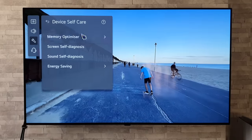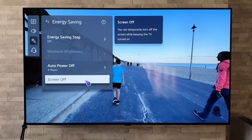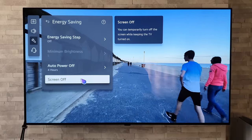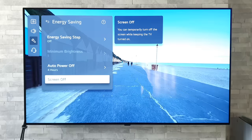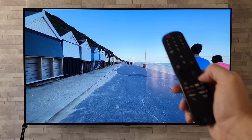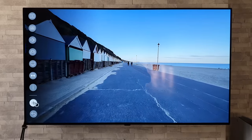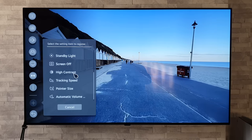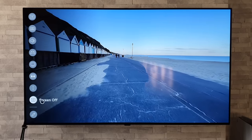If we back out of Memory Optimizer and go down to Energy Saving, we have a great feature called Screen Off. Maybe you're listening to music on the TV but you don't want to see the actual video because you may be worried about burn-in with static logos — you can go to Screen Off and you can still hear the sound but you don't get the image. If you think it's a little long-winded to get to, we can add it to quick settings: press the settings button once, go to edit, press the plus symbol, find Screen Off, and add it there.